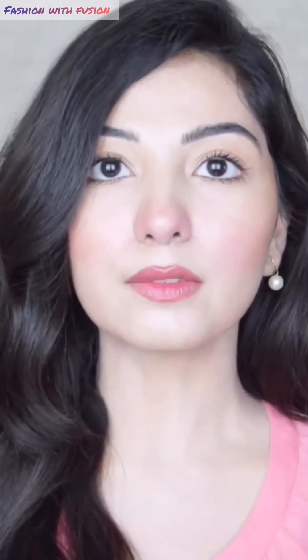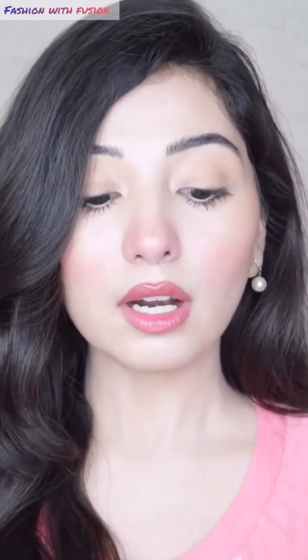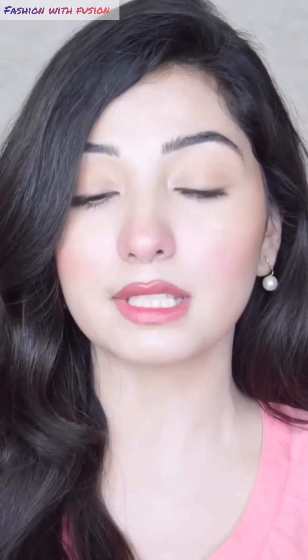I do this procedure once a month. Now, the precautionary measures: when you do this procedure, you don't go into direct sunlight for 48 hours, and you don't apply makeup for 48 hours because your pores are open and this can cause breakouts. Besides that, you don't have to use over-exfoliation — no scrubs or physical exfoliants. You should use chemical exfoliants instead.